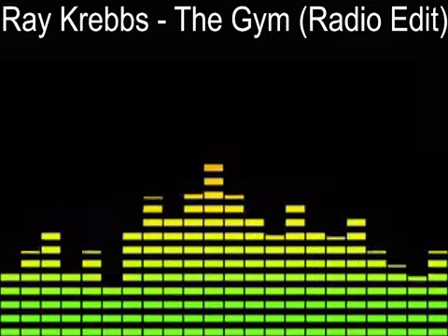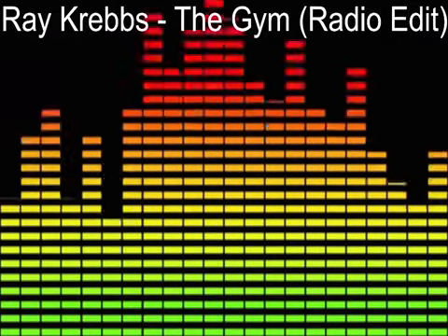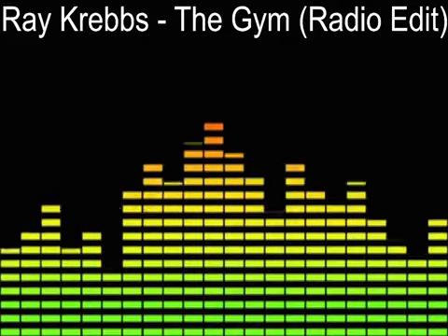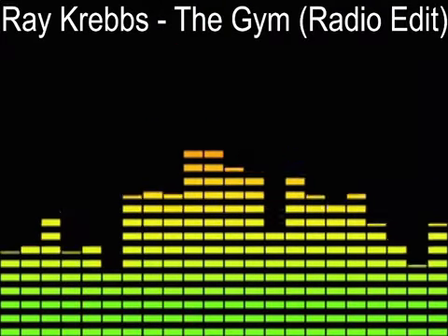2, 3, 4, 5, 6, 7, 8 and right, 2, 3, 4, 5, 6, 7, 8 and left, 2, 3, 4, 5, 6, 7, 8 and back, 2, 3, 4.